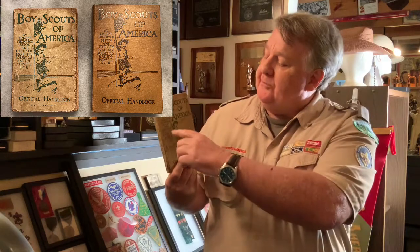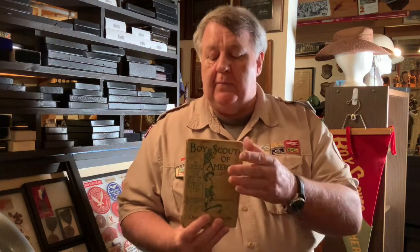The Boy Scouts of America were founded on February 8th, 1910, and every organization needs a handbook. This was the original handbook — you can see it is written by Ernest Thompson Seton and Lord Baden-Powell. Part of the book is from the Woodcraft Indians, and part of it is directly from 'Scouting for Boys' by Lord Baden-Powell, americanized somewhat.